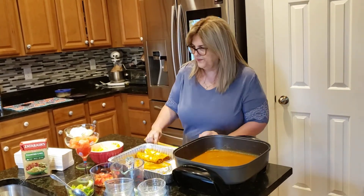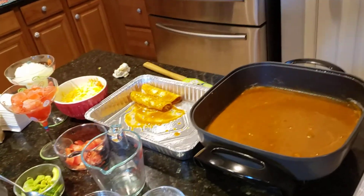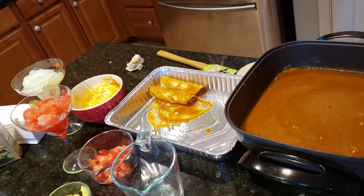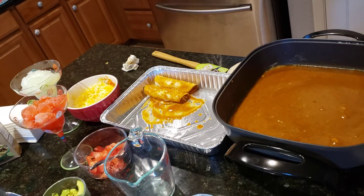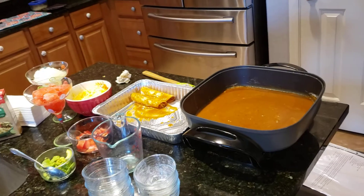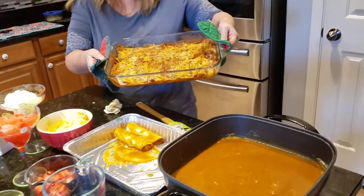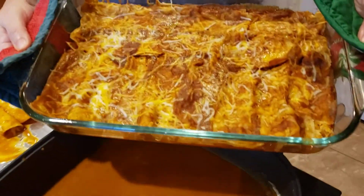Let me go get the ones I already have made and I'll show it to you. I made a lot! This is what it looks like — it comes out like this, really yummy.